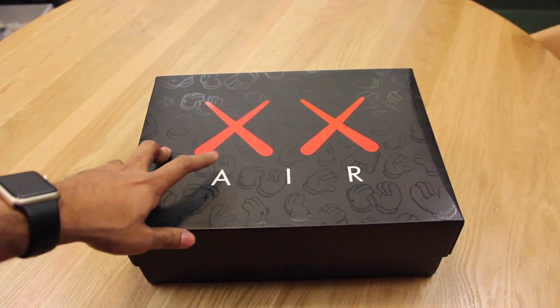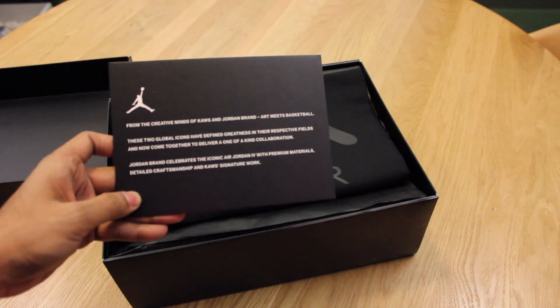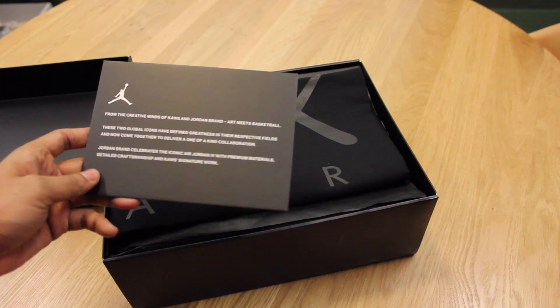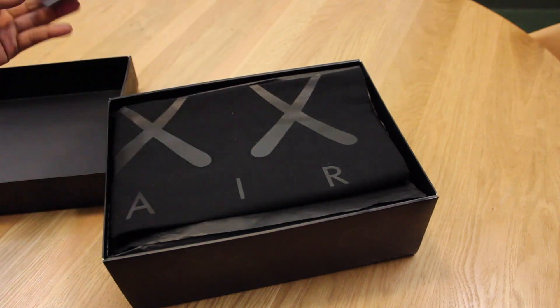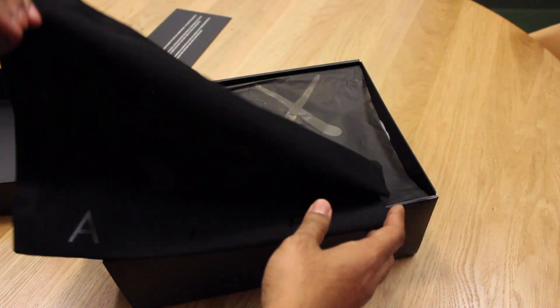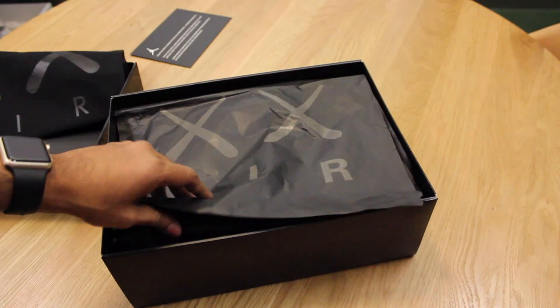Signature KAWS logo on the box. From the creative minds of KAWS and Jordan Brand — art meets basketball. Nice dust bag that has the KAWS logo. And then on the back you have the gloves of the companion character.